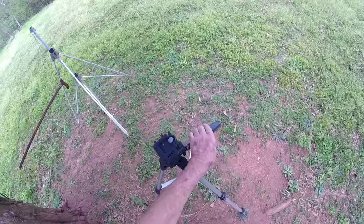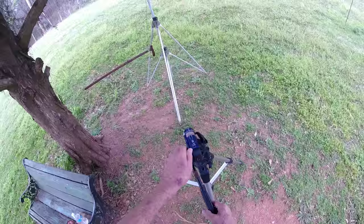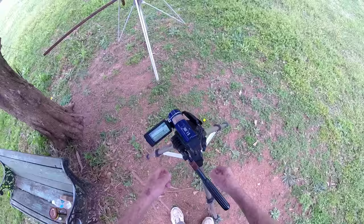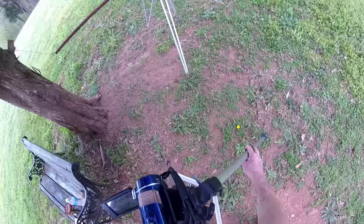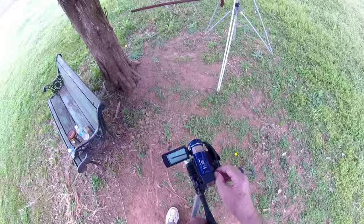Setting up my Sony Handycam. That doesn't look none too level. Close enough — railroad wood. Pretty windy out here today. I'll start at that end, I guess.